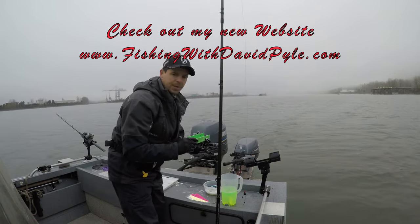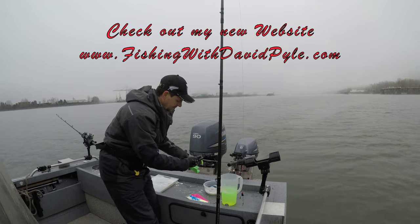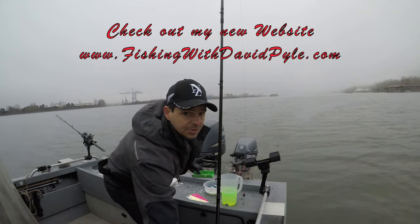Next thing, I'm going to plug this herring. I put it in my template and today I'm going to use the Chinook side. I'm going to take one nice slice through this fish.